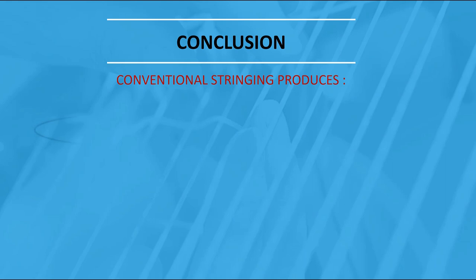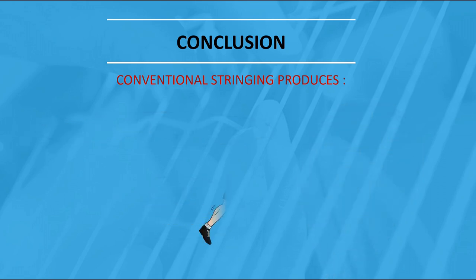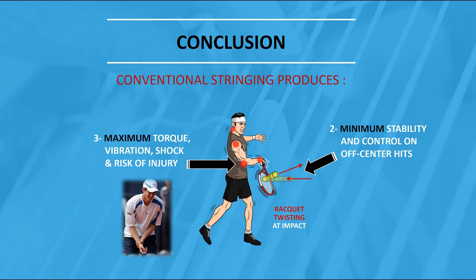Conclusion: conventional stringing produces the smallest sweet spot size — only 12% of the entire string bed size — and the minimum stability and control on off-center hits, plus maximum torque, vibration, shock, and risk of injury. It's not the stringer's fault. Tennis rackets and strings have evolved, but not the way to string rackets.